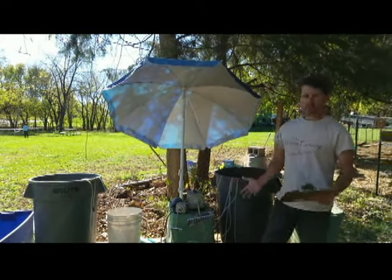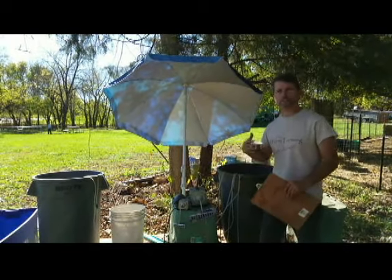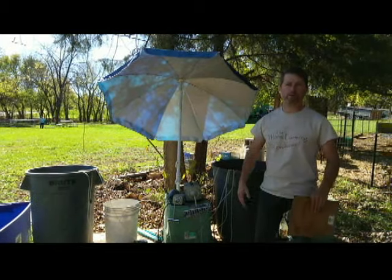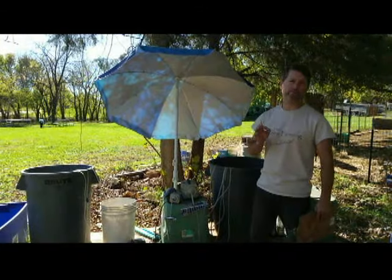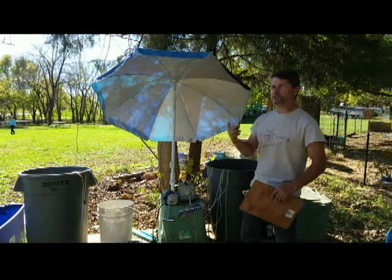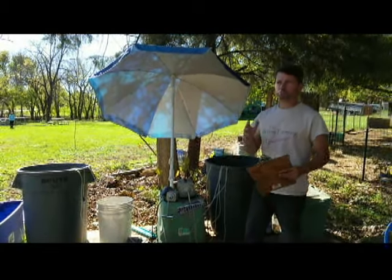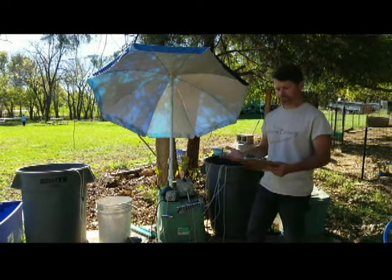Today we're going to discuss choosing the right air pump for your compost brewing system. You might be asking why is this important? Because you don't want to waste your money and buy the wrong pump and find out that it doesn't give you enough aeration for your system. And you could spend too much money and just have too much pump for what you have. There are really two reasons for choosing the right pump: you've got to consider shallow versus depth or height and width.